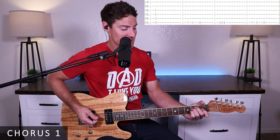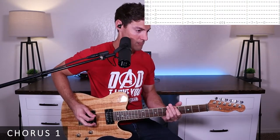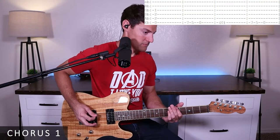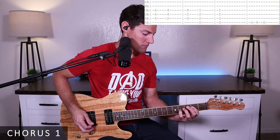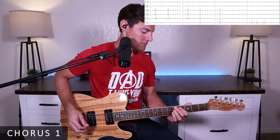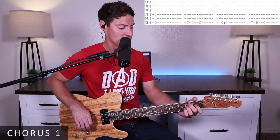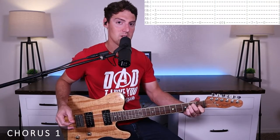Then we'll go over chorus one. I'll run through it once for you and then walk you through it. To start, we're going to play an E chord, strumming from the E down to the G string. One, two, three, four.